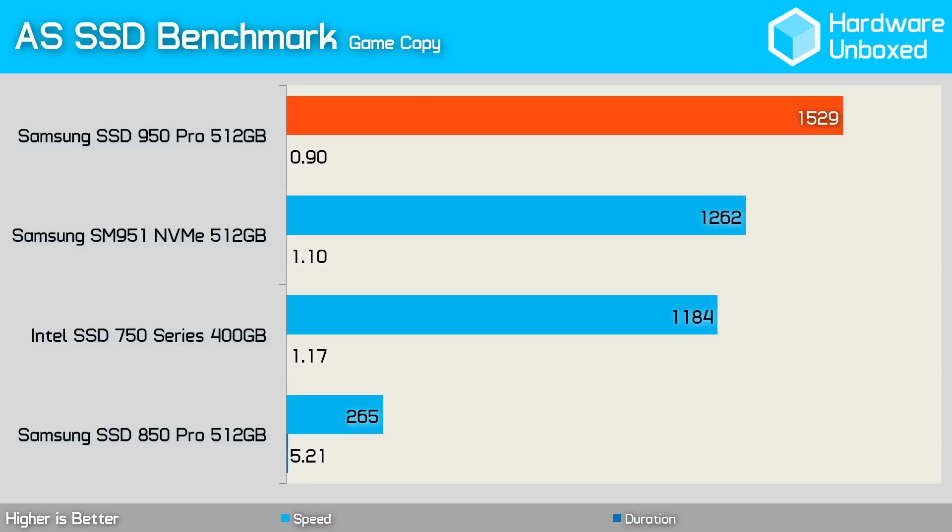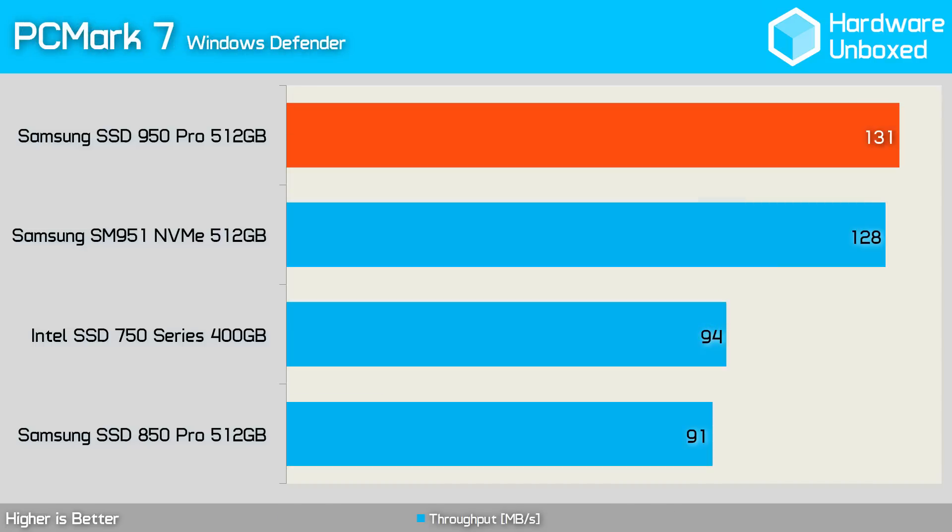The last AS SSD benchmark copy test focuses on game data performance, and here the 950 Pro again dominates with a throughput of 1.5GBps compared to the 750 Series' 1.1GBps. It's almost humorous how slow these PCIe SSDs make the 850 Pro look. The 950 Pro is able to slightly improve on the SM951's result with 131MBps, making it quite a bit faster than the 750 Series and 850 Pro.